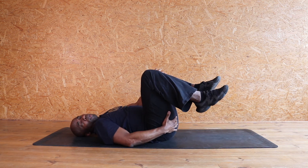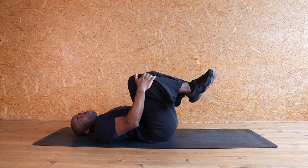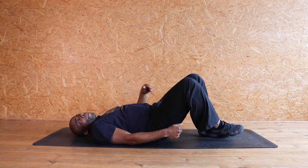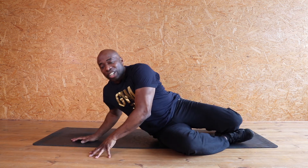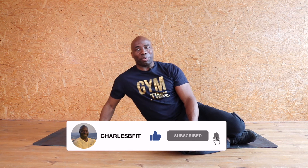Oh gosh, bottom is hot. Pull those knees in. Well done. Bum bum is hot. It's cooked. Baked. A little fried. That's fantastic. So well done, you've done it. If you like what you see, please hit that like button, give me a thumbs up and drop me a comment and subscribe. Thank you all very much.